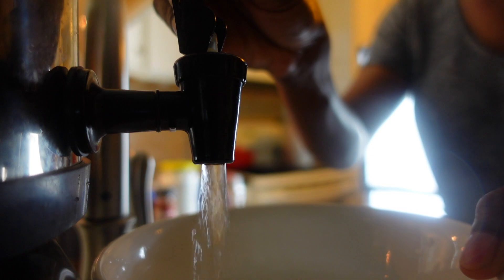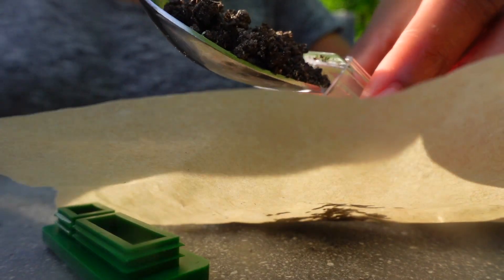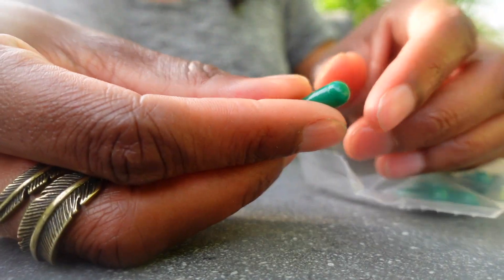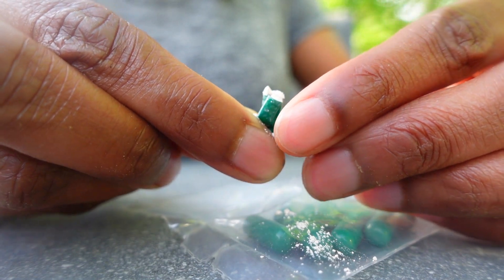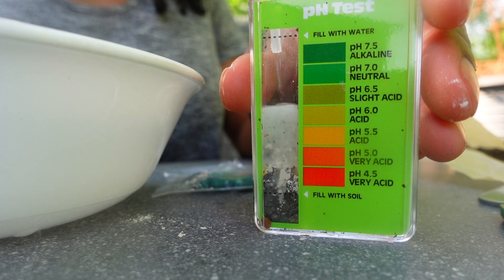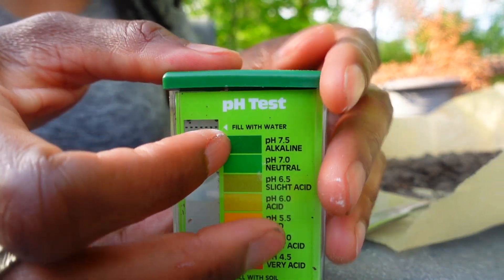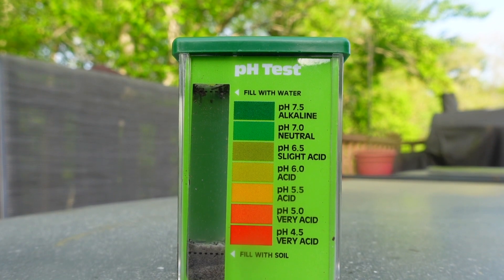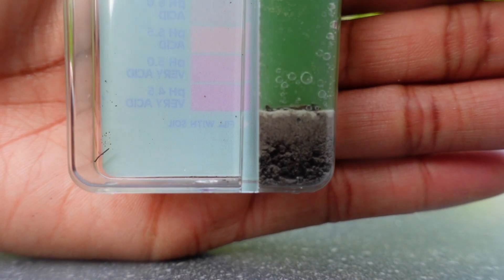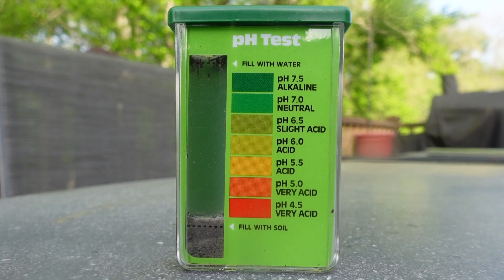Next, get a few tablespoons of non-chlorinated water and remove the cap from the comparator. Fill the test chamber to the soil line with your sample. Now separate the two halves of the green capsule — you can use scissors, but the trick is to gently twist the capsule in opposite directions. Pour the powder into the comparator. Using the dropper provided, add water to the water fill line. Cap the comparator, make sure it's sealed properly and tightly, and shake thoroughly for about one minute. Allow the soil to settle and the color to develop for about 90 seconds, and then compare the color of the solution against the pH chart. This sample revealed that the pH of the area I chose was in the neutral range.